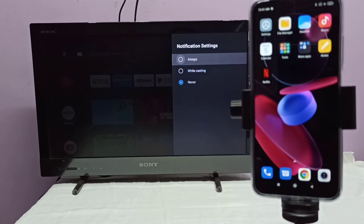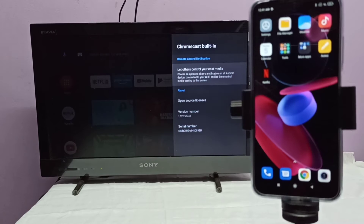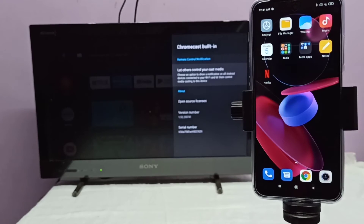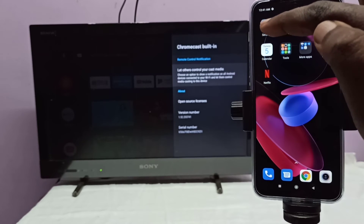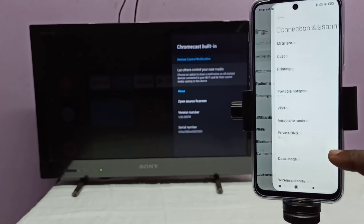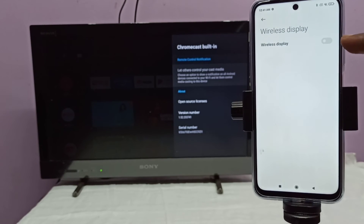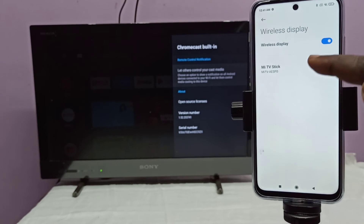Then, on the mobile phone, open Settings — tap on the Settings icon, then select Connection and Sharing, tap here, then select Wireless Display, tap here. Then turn on Wireless Display. Here you can see the name of the casting device I am using — my TV stick.